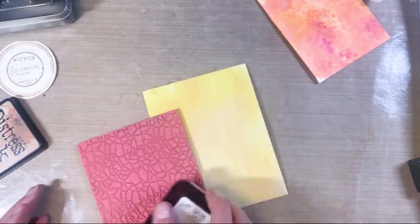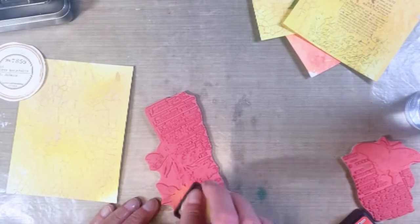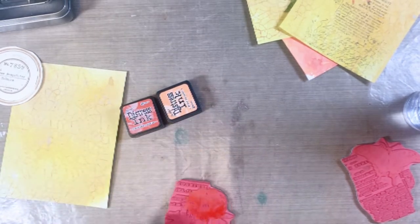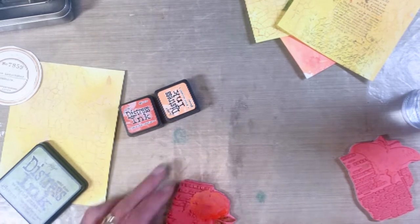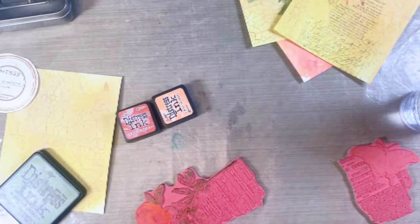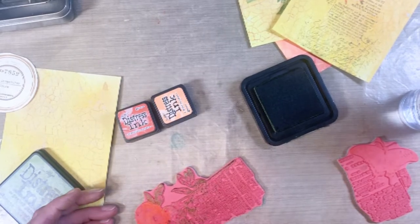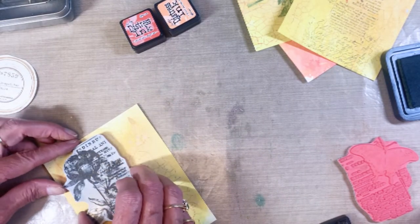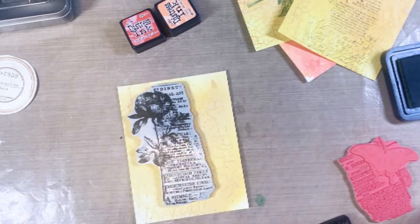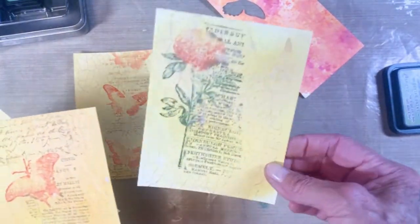I also stamped the envelope box with the same stamp. I grabbed the four different images from the botanic collage and specifically added ink to different sections — dried marigold and cracked campfire on the bloom along with tea dye, and mowed lawn for the background. Once all inked up, I spritzed it once and stamped it onto the Savoy cardstock, giving a messy inky type of image.